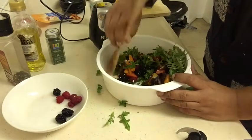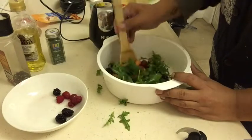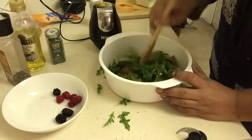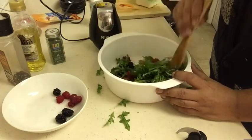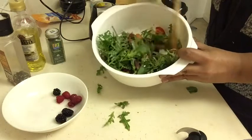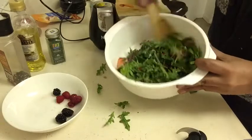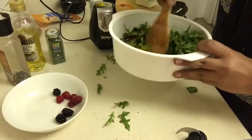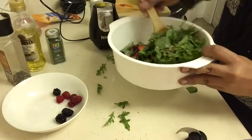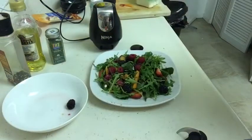You want to give this a nice mix and make sure that everything gets mixed in together. I'll show you as I put the final touches on the plate and then we'll give it a quick taste. As you can see, the salad is looking really good — just give it a nice stir. You don't want to crush anything, just make sure everything gets mixed in. It's going to be a delicious salad.